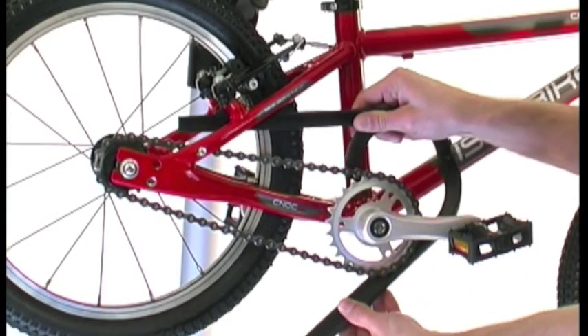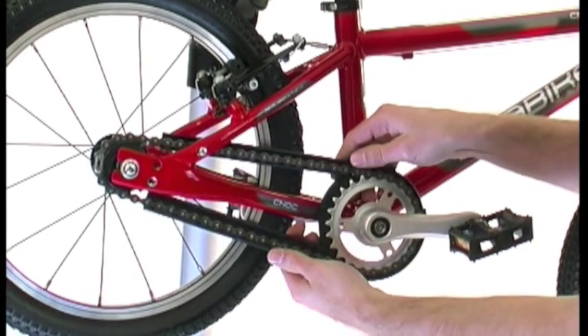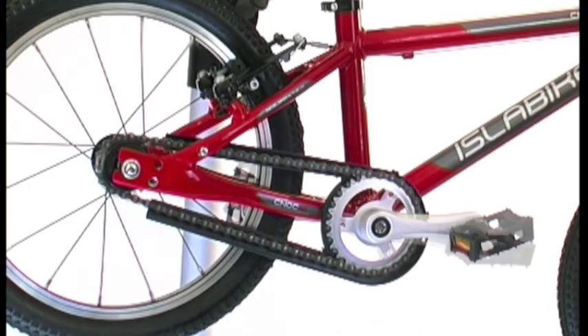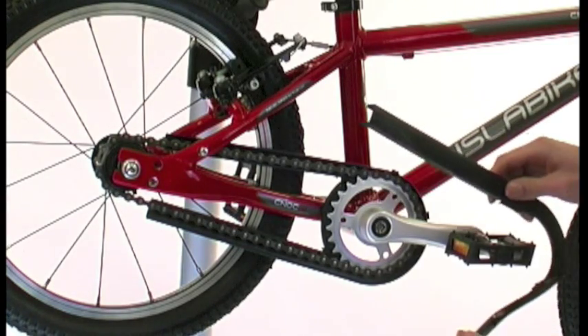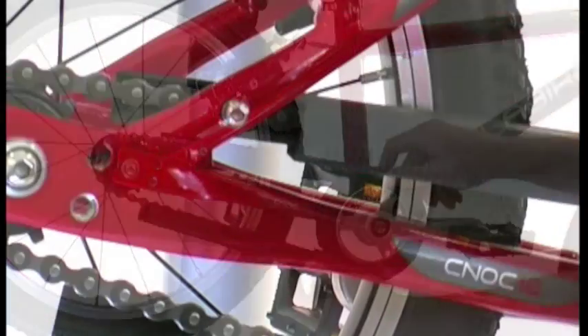The front section has two symmetrical parts. To position the inside part, flex it over the frame behind the chainset. To position the second part, have the pedal facing forwards and slide it over the chainset and slot it behind the frame.